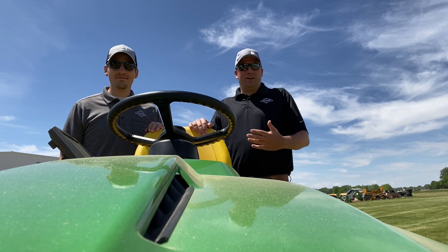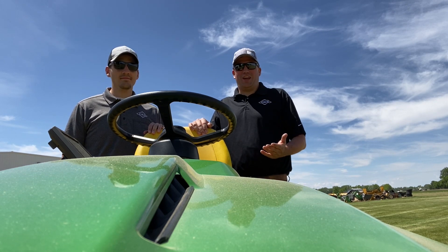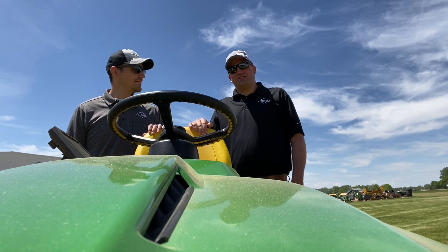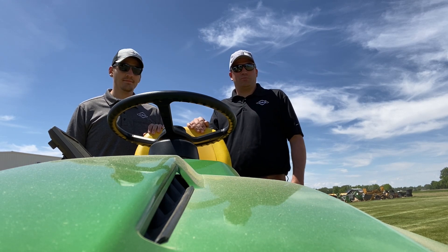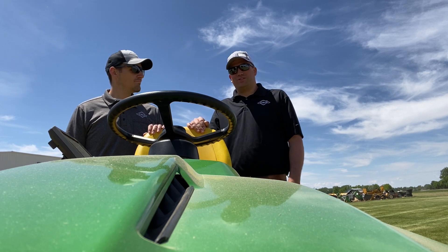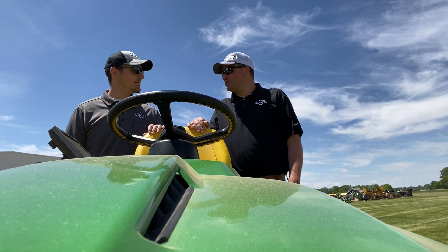We hope you enjoyed this video and how we integrated John Deere precision ag technology onto this X730 series lawnmower. In all seriousness, we're using this lawnmower to help train our employees — to help them learn and understand John Deere precision ag throughout the growing season. Since we have grass growing, it's a great opportunity for them to learn and be ready to support all of our customers.